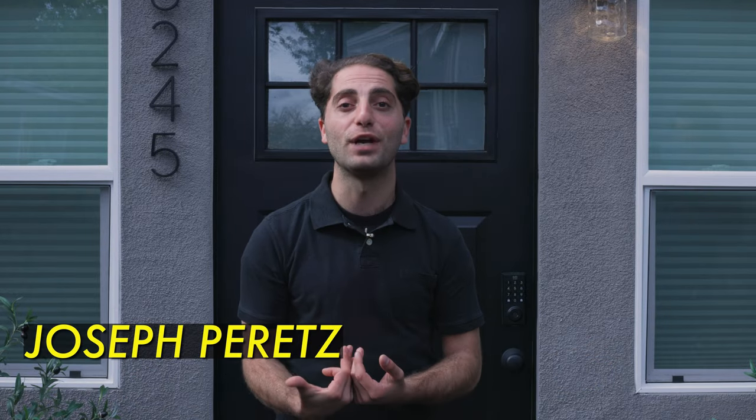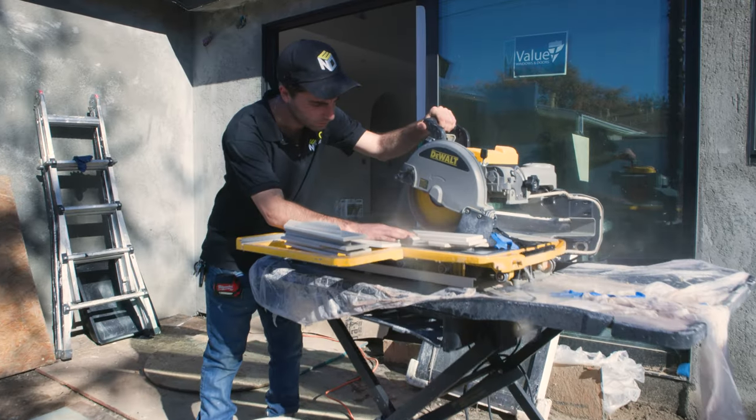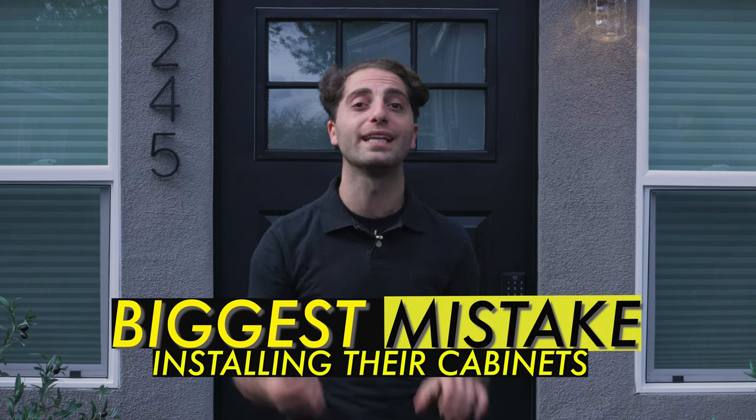Hey everyone, it's me, Joseph Perrette, and you're watching my new video series, How to Build Your Own ADU Garage Conversion. What is the number one mistake homeowners make with the cabinets in their ADU? You'll have to watch the entire video to find out.